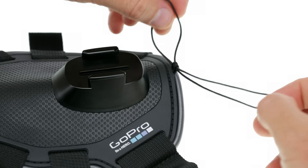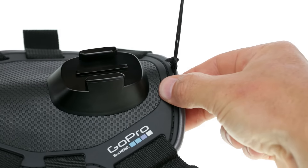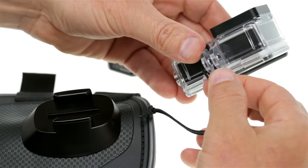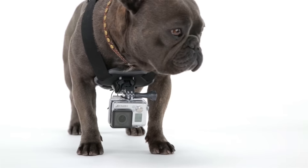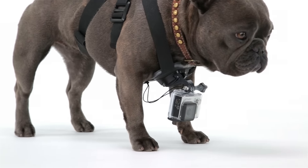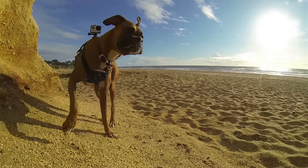Fetch includes a camera tether to provide an extra layer of security for when your dog gets rowdy. In case the camera gets knocked off or comes loose, the tether helps prevent you from losing it. Compatible with all GoPro cameras, Fetch is a fun way to capture the world from your dog's point of view and join the adventure with your favorite furry friend.